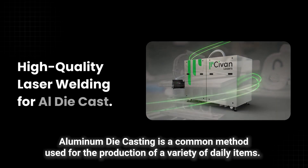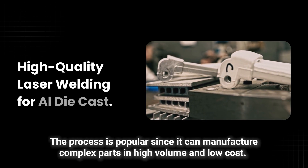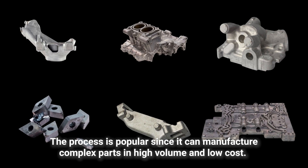Aluminum die casting is a common method used for the production of a variety of daily items. The process is popular since it can manufacture complex parts in high volume and low cost.